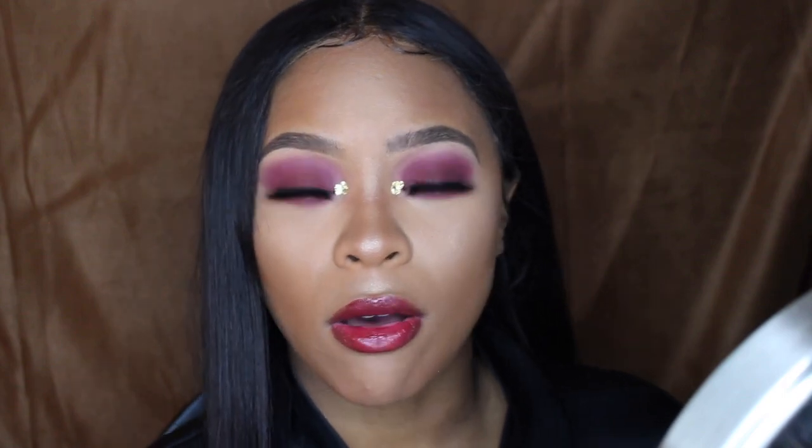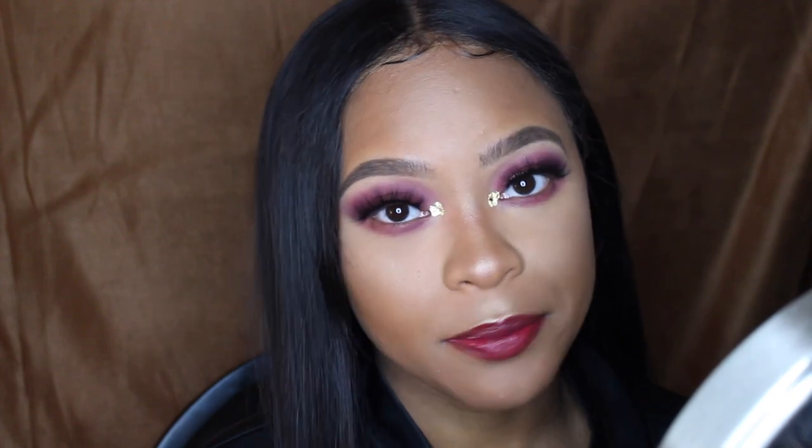This is going to be like a cranberry, burgundy, mahogany, pomegranate look. I've had this look in my head for like the past two or three weeks and I got all of the utensils and stuff that I needed, like the gold foil and stuff in the mail recently. So I want to try it. And yeah, here we go.